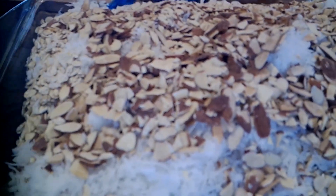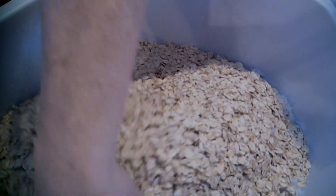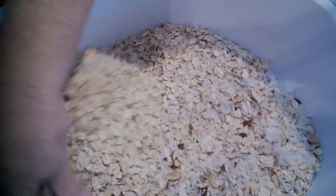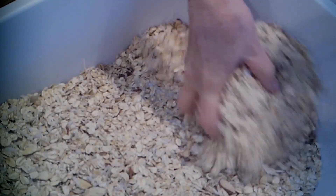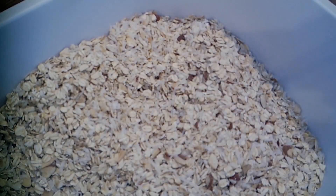I'll show you how I set up the dehydrator to finish this out. I needed a bigger container so I don't get it everywhere. Here are all my dry ingredients, and I'm using my hands — I did just wash them. I'm mixing to make sure each bite of granola has some of everything. As I go through I'll look and decide whether I need more of something. I feel like I don't have enough coconut, so I'm going to add some more.